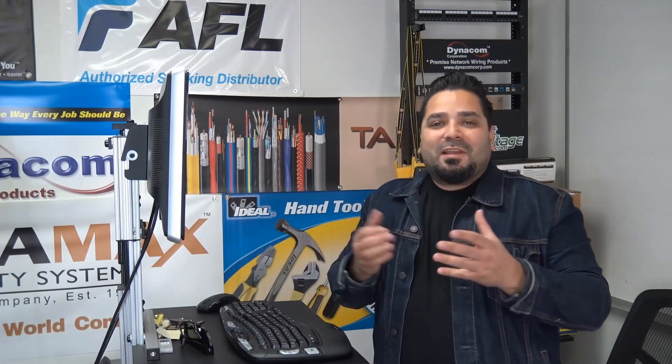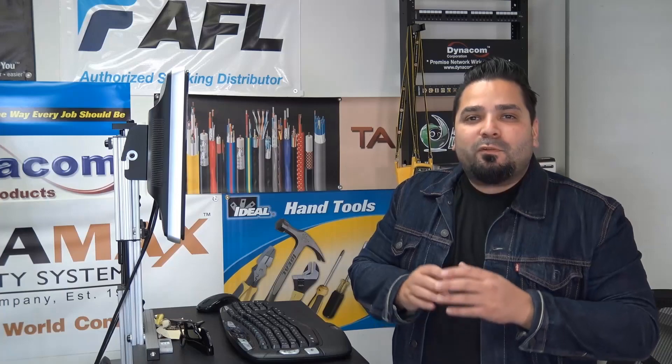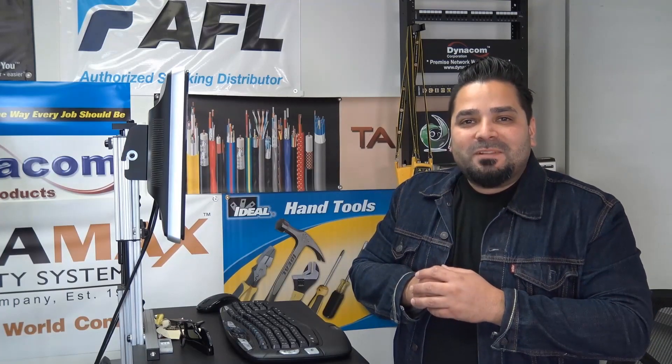Hey, what's up guys? I'm Mercy with discountlowvoltage.com and it's time for another product quick view. Let's get to it.